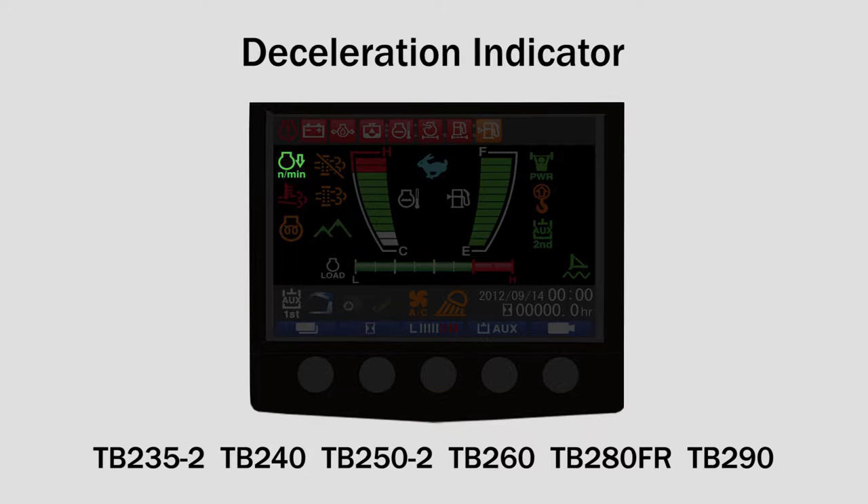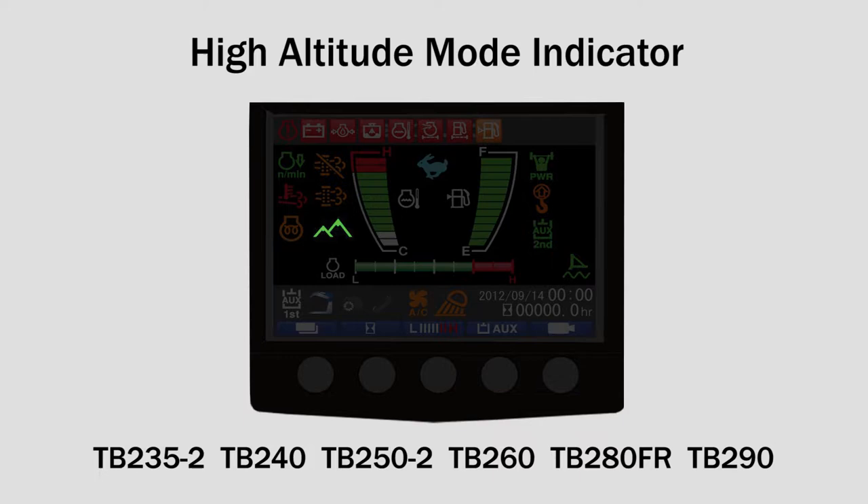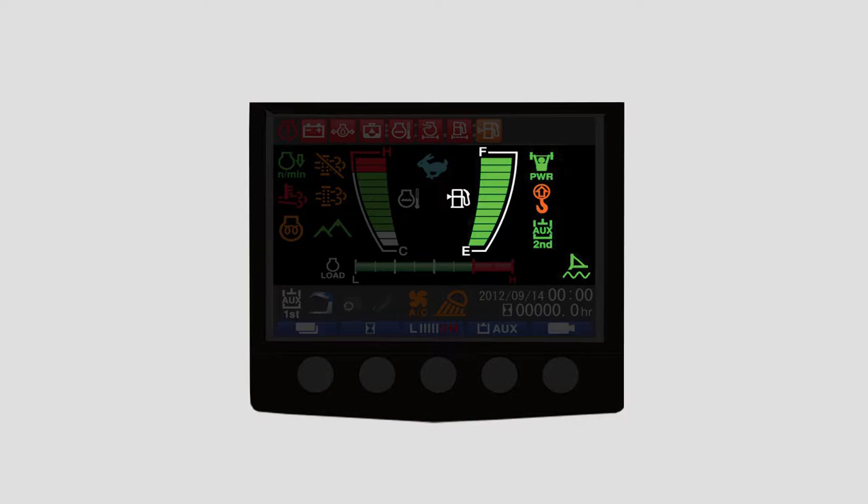The left side of the monitor panel from the top includes the following gauges and warning lights: deceleration indicator, DPF inhibit, exhaust temperature warning indicator, DPF regen underway, engine preheat indicator, high altitude mode indicator, coolant temperature gauge, and travel speed indicator.